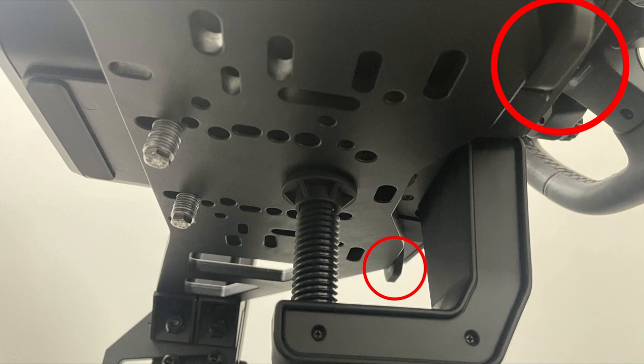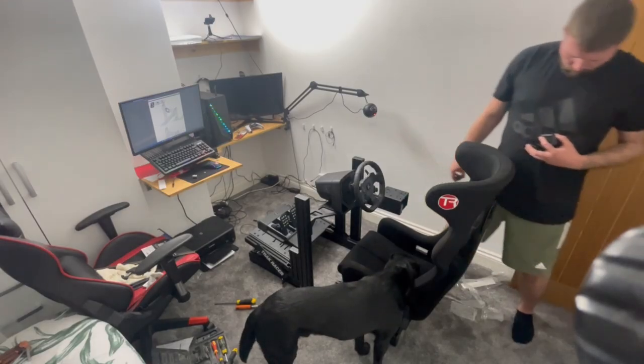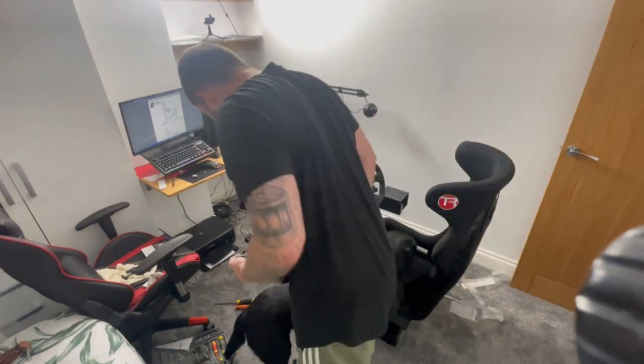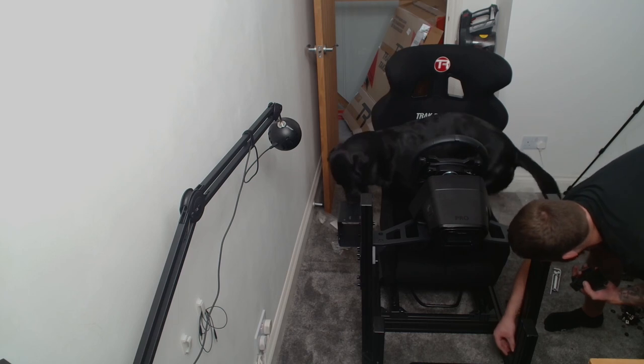The stops are preventing the bolt from going into the middle hole to clamp it down. Luckily Logitech supply you with a clamp, which has done the trick for now until I get around to drilling that hole out. This is about six hours into the build now, and I'm just going around putting all the Track Racer caps on the end of all the bars to cover up any holes.